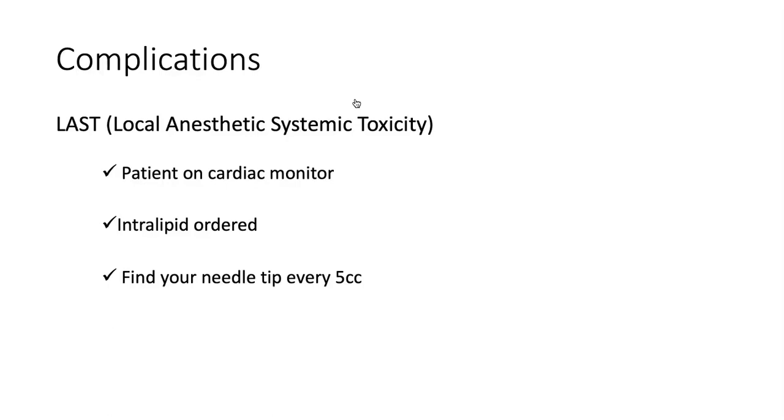Once intralipid is ordered, nurses will often bring it to the bedside. At a minimum, have the nurse verify it's available in the Omnicell in the emergency department so that if needed, it's readily available without coming from central pharmacy. My last tip for preventing LAST is to find your needle tip every five cc's. As you inject liquid into a space, structures shift and you can lose sight of the needle tip. Have the second operator inject five cc's and stop; confirm the needle tip is where you want it, adjust the probe if needed, then inject the next five cc's and repeat until the entire dose is given. This way you verify every step that you're injecting exactly where you intend.